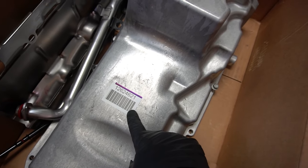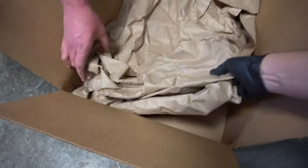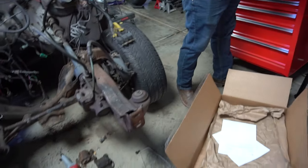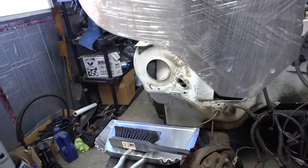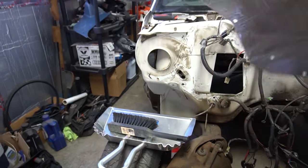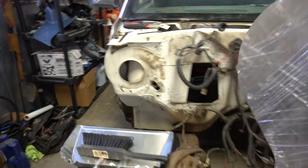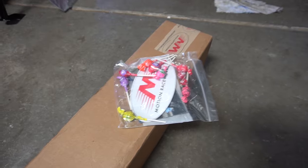The part number is 1-2-6-2-4-6-2-1 if anybody else is trying to do this swap. Then the last piece - the AC delete plate off eBay. Since it's flat with a ridge right here, I'll probably have to grind that off and smooth some of the firewall so this can block it off properly.